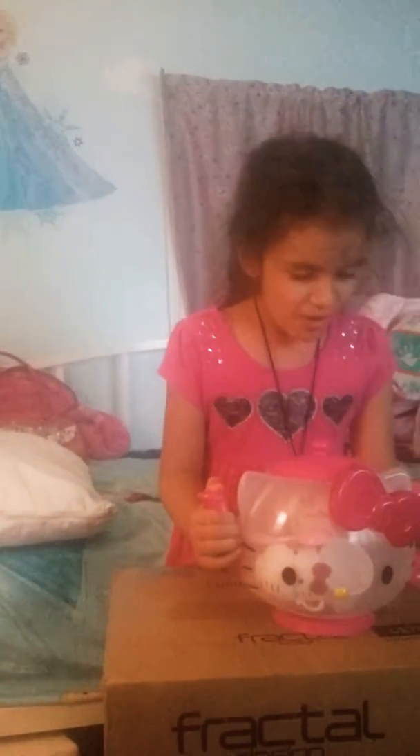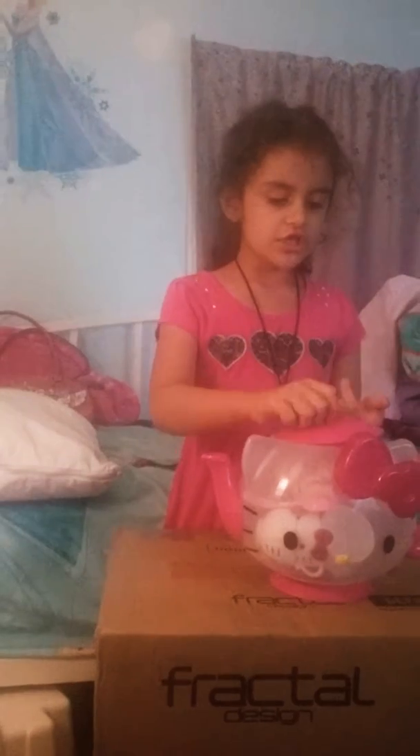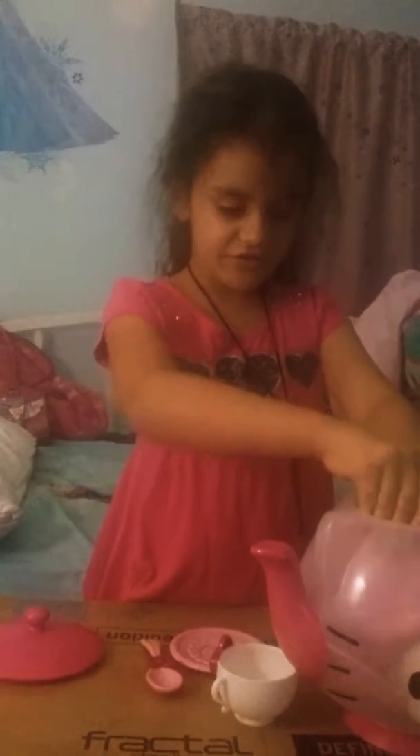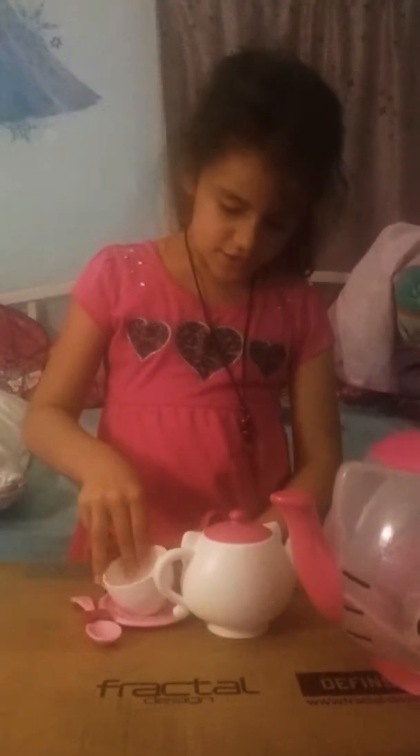Today we're making a video about this teapot set. I have a solution to how you use it, so I'm just going to show you how to use it. I'm going to get one cup out, one plate, and one teapot set. My mom's recording and she knows that I got this on Christmas. Here's what the teapot set looks like.